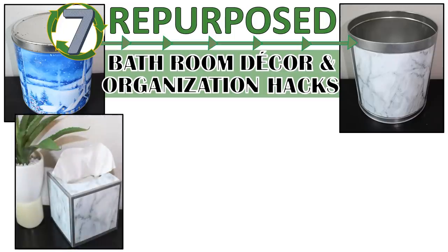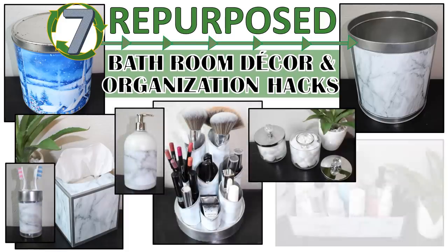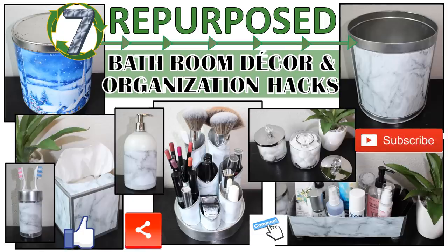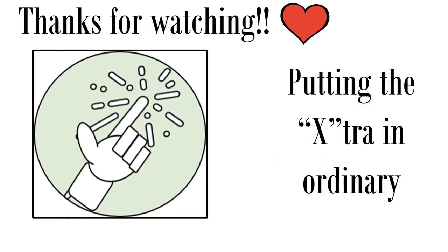I hope you have enjoyed these repurposed bathroom decor and organization DIYs made from recycled trash items. If you enjoyed the video, please give us a thumbs up and share with family and friends. Leave a comment to let me know what you think, and if you're not already a subscriber please consider subscribing — we'd love to have you join the family. Thanks so much for watching and we'll see you next time on Fab Tax, where we're putting the extra in ordinary, one DIY at a time.